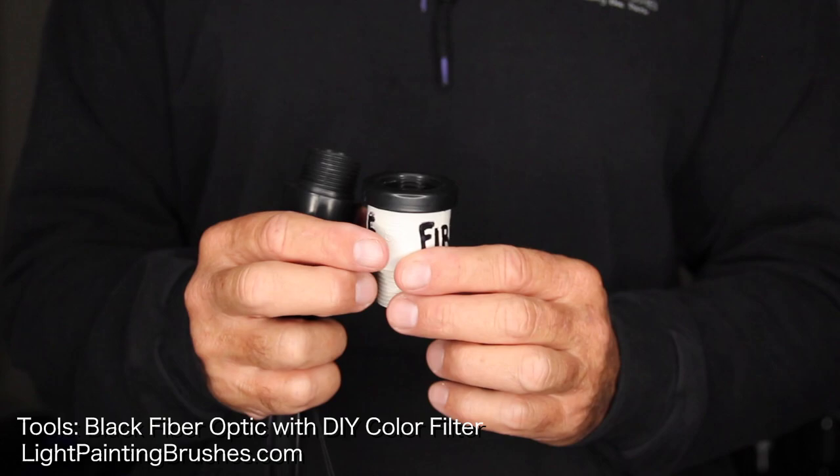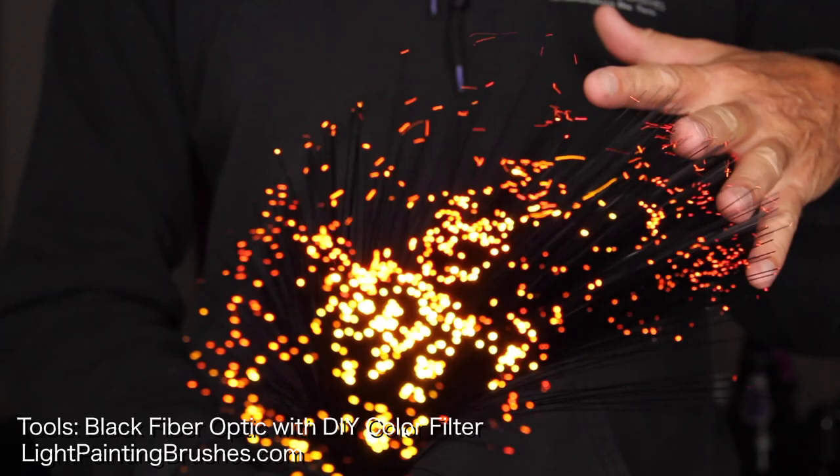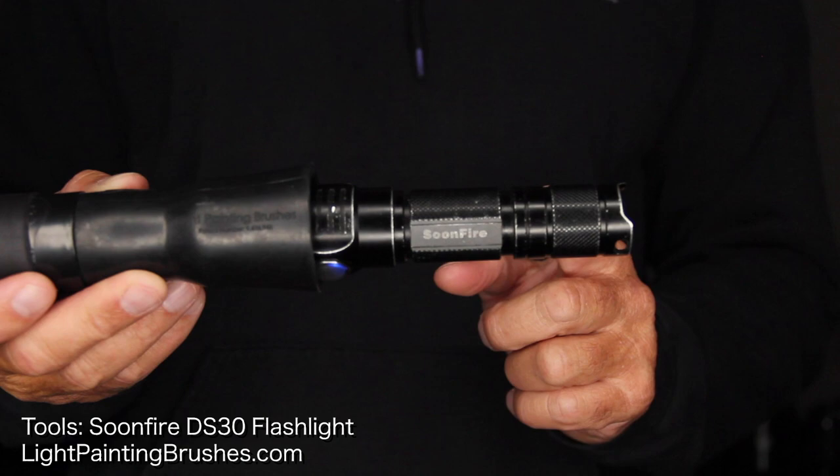The only other tool that I used was the black fiber optic. I had a DIY color filter attached to that with some red, orange, and yellow gels to create a fiery effect. All of the tools were connected via the universal connector to either the Soonfire DS30 flashlight or the Coast G26 flashlight.